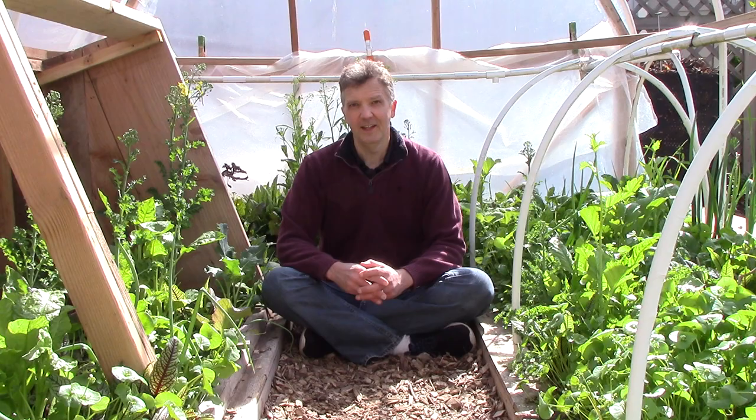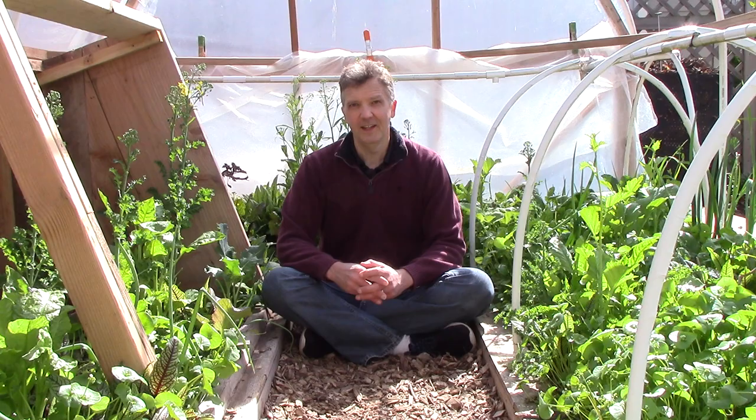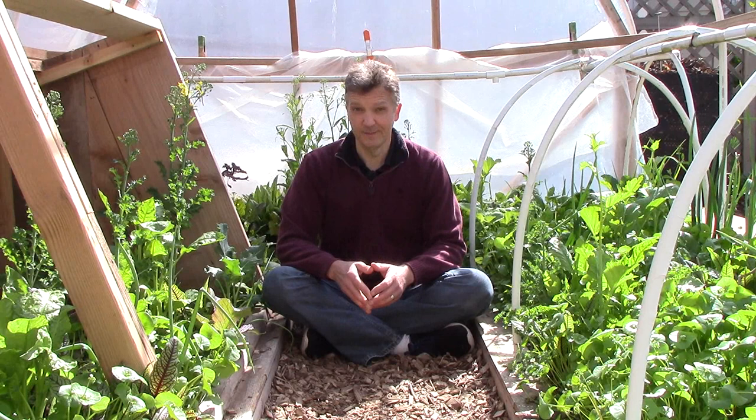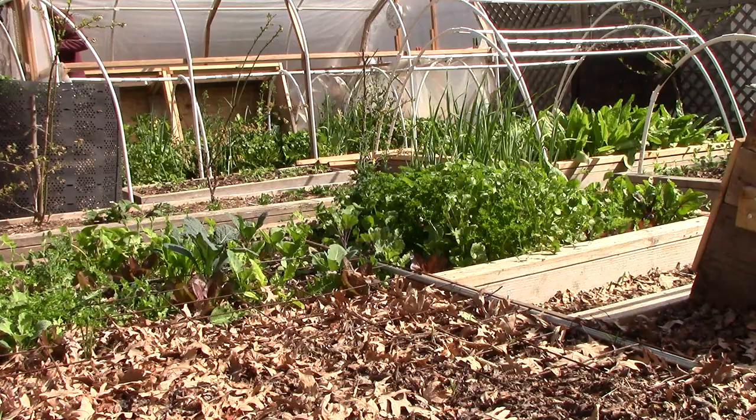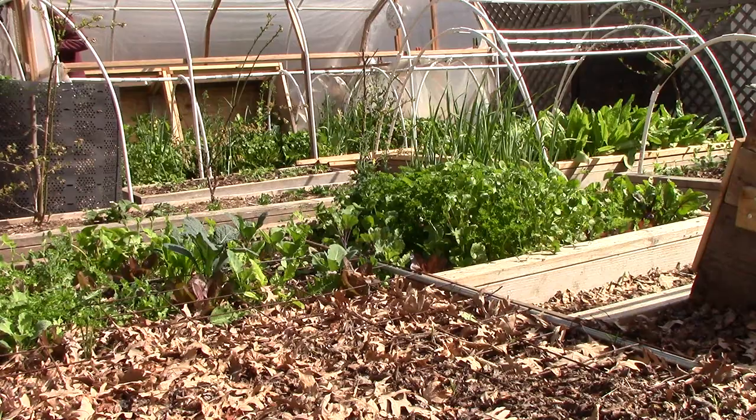So if you'd like to grow more food by extending your growing season, the easiest way to get started is to simply grow more cold hardy crops in the spring, fall, and maybe the winter depending on where you live. When thinking about what cold hardy crops to grow, make sure to consider mâche — it's very cold hardy, easy to grow, and delicious. If you found this video helpful, please give it a thumbs up. Please subscribe for more videos on how to grow a lot of food on a little land without spending much or working harder than you have to.